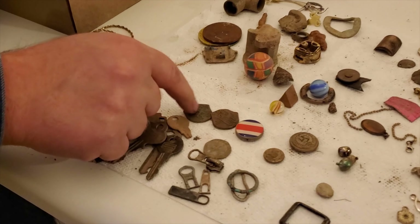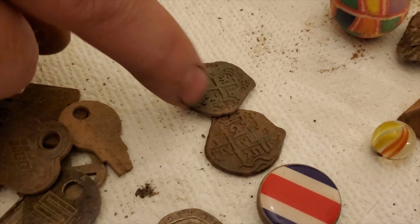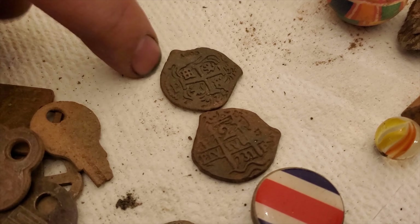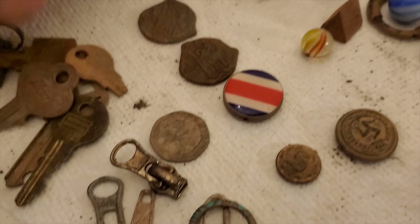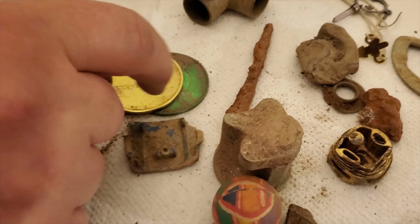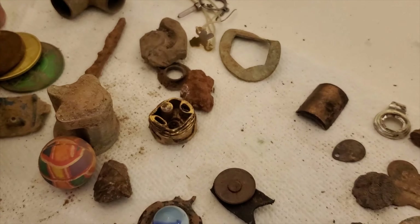Quite a few keys. These are really interesting pieces — very exciting to dig up. They came from a park, or actually an elementary school, but they kind of look like Spanish Reals. They're just for kids to play with. I also got these things marked 'Georgia Lottery' — not quite sure what they're used for. Found three of those.